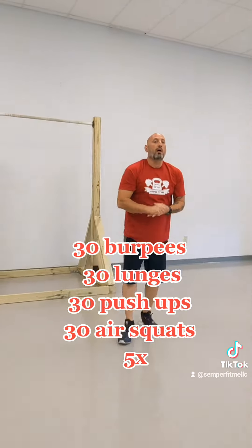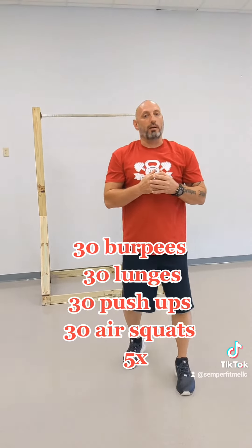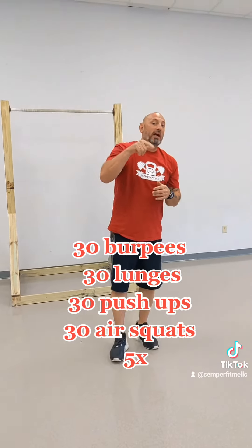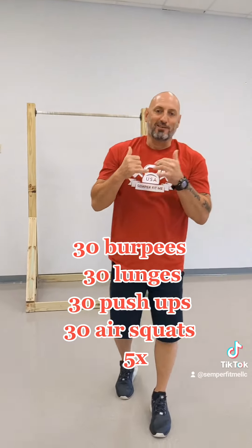Five rounds. I'll have in the comments how many you're supposed to do in each one. Five rounds — let me know how you did, set for fit. I'll give you a quick break. All right, guys.